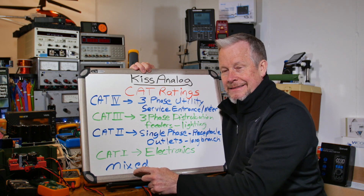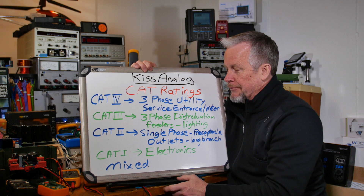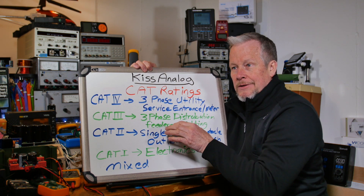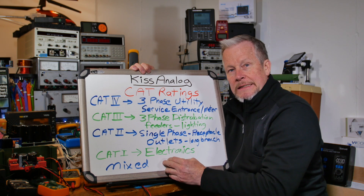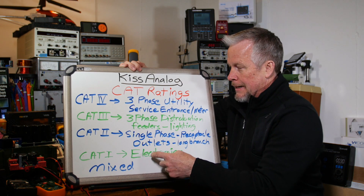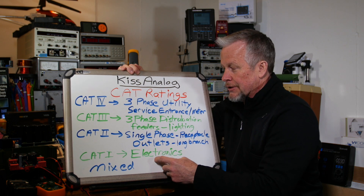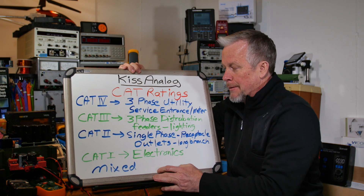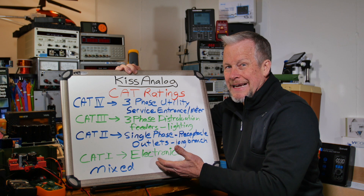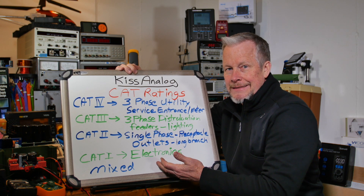One more category — mixed. Say you're a copy machine repair tech: you've got AC inside, but also on the other side of the power supply you've got DC electronics — it's a mix between those two categories. Also worth noting on category 1: it's often thought of as low power, low voltage — but you can have high voltage here too. That copy machine might have a high-voltage power supply inside, and that's still category 1.